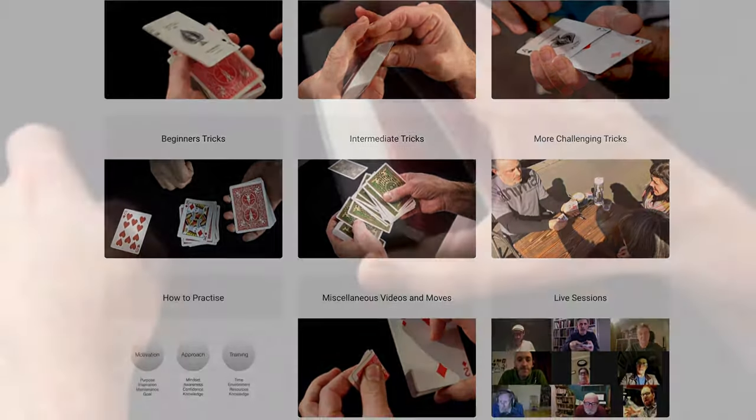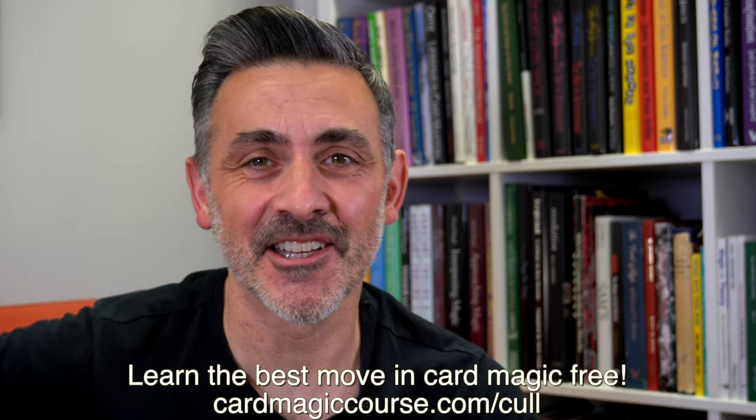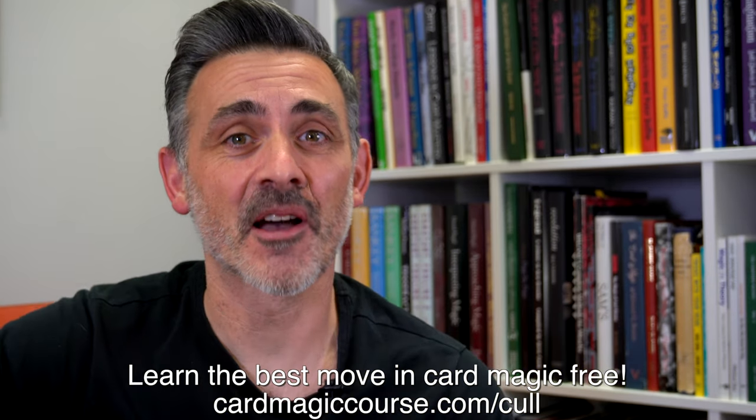Before we begin, please can you like and subscribe. Check out CardMagicCourse.com — that's my online Card Magic Course. It's got loads of stuff in there, over 500 videos, live sessions every week. Also click the little bell icon next to the subscribe button, even if you're already subscribed, so you get all the notifications.